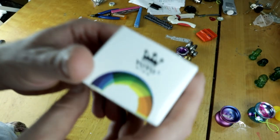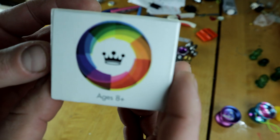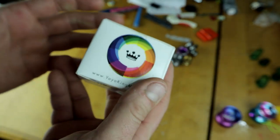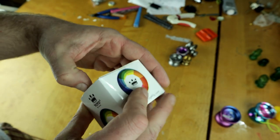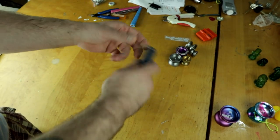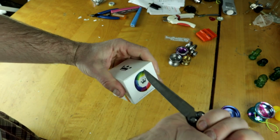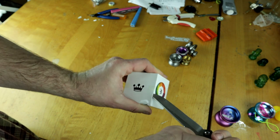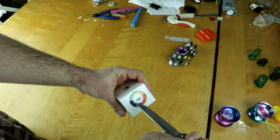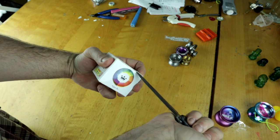Alright guys, so here is how it's packaged — Yo-Yo King. So this is a company that makes a lot of cheap yo-yos, you can find them on Amazon, eBay, and stuff. I believe this was like $23. The funny thing is I actually had to order this twice — the first time it got lost in the mail because of the COVID-19 stuff, they refunded me and then I had to order it again. Amazon is where I got it — I'll put the Amazon link down below.